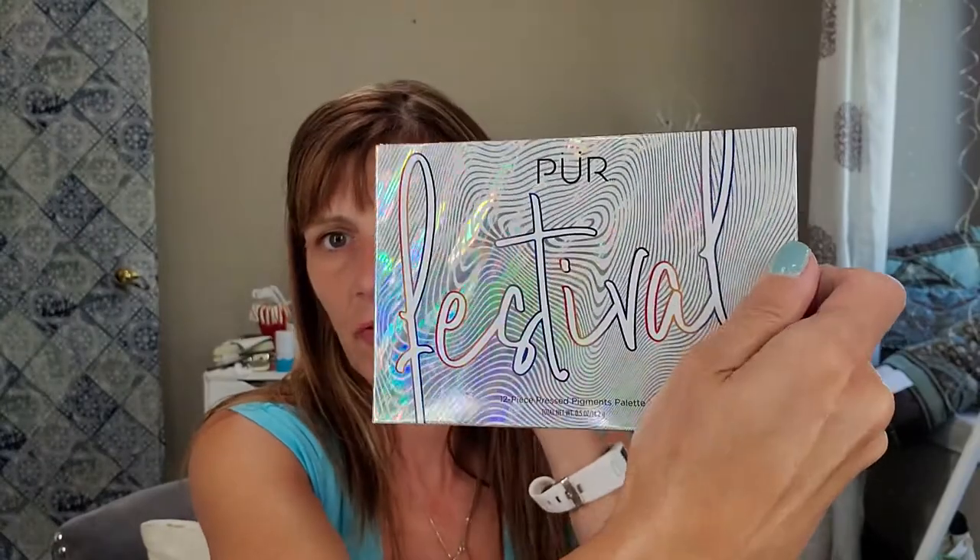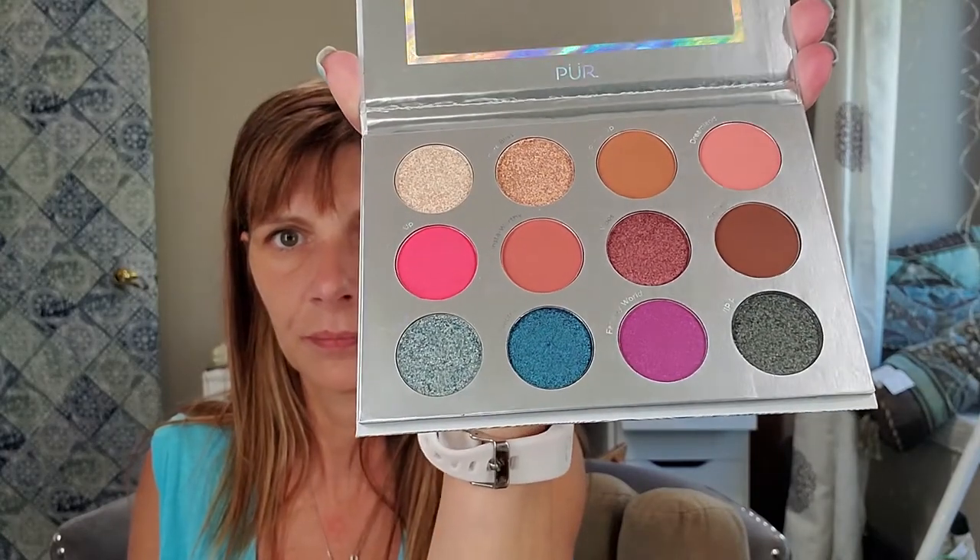And here is the outside packaging. The internal packaging matches this, and I always find that to be — I like that. And here is that color story. I'll get some swatches done for you.